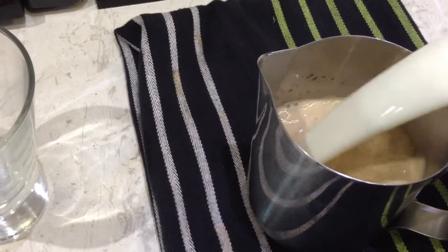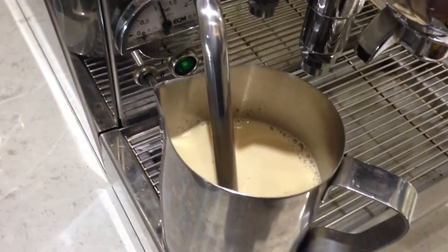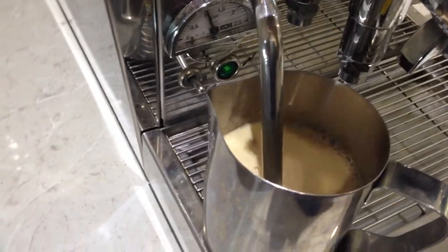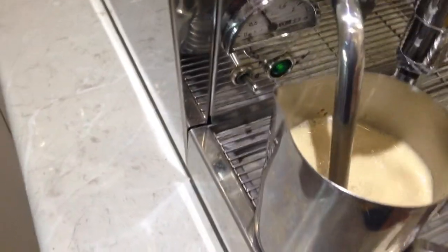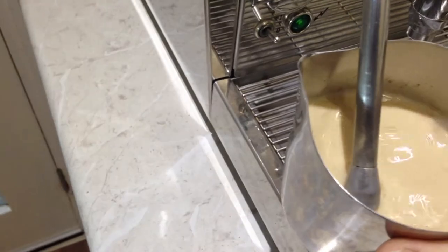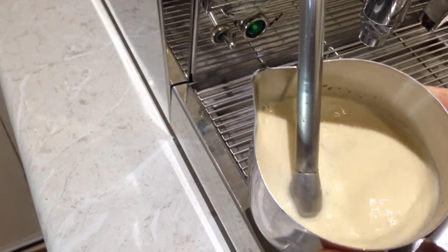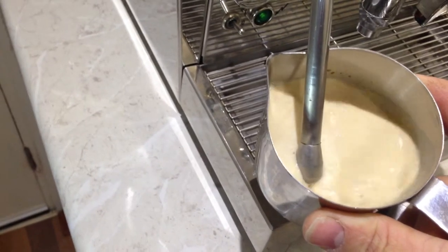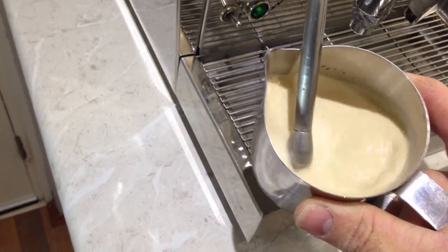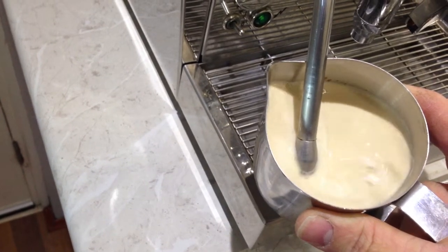So we're just going to add enough milk for a cup, come over to the espresso machine, and I'm just going to steam it like I normally would. What I like about doing it this way is it allows the milk to expand and you get quite a nice clean texture.